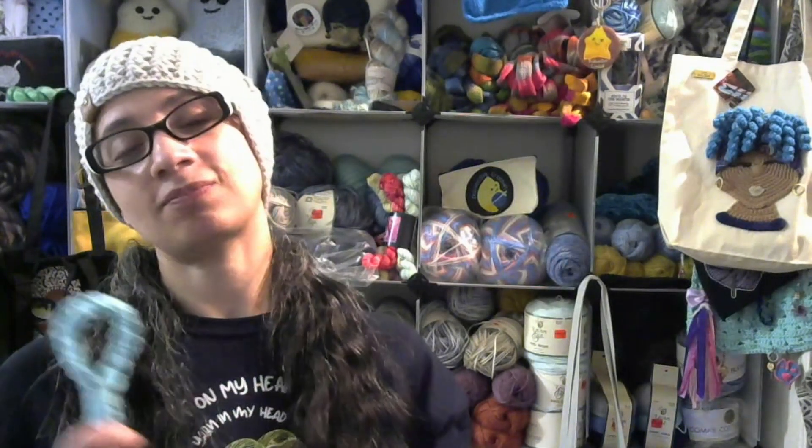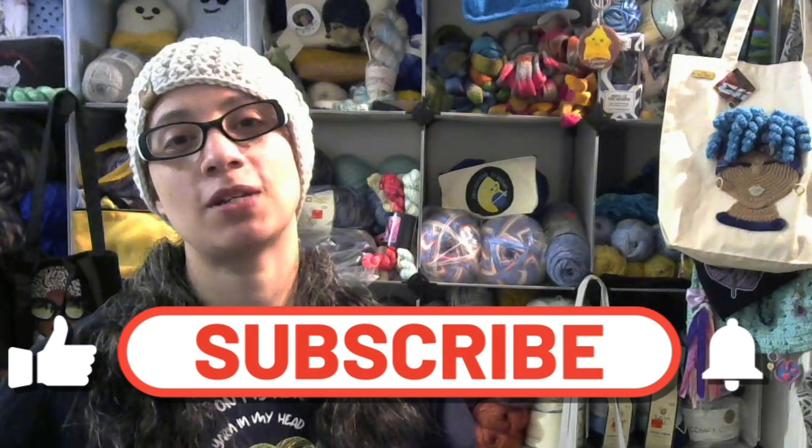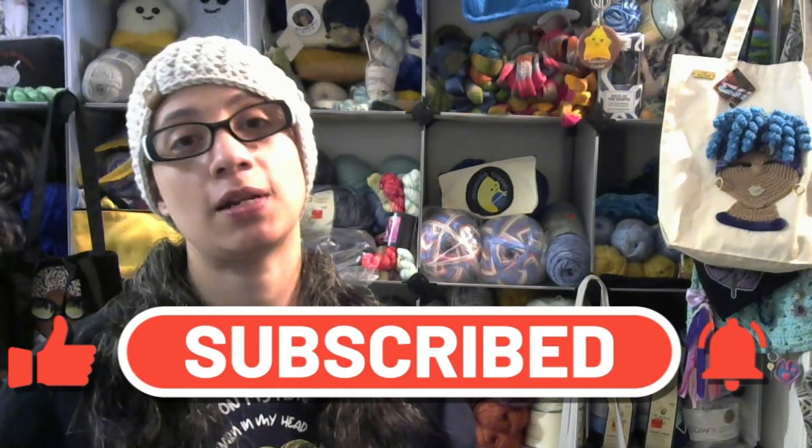Let me know what you think of my plant hangers. Have you made some of these before? If not, do you plan on making some after seeing what I've done? Let me know in the comments below. I still have three more to go, but they'll all look the same as the ones I've shown you. Thank you so much for watching — if you haven't subscribed yet, please hit that subscribe button, click the like button, and leave me a comment letting me know what you think of the content. Thank you so much and I will see you all in the next one.